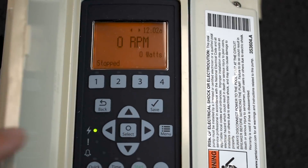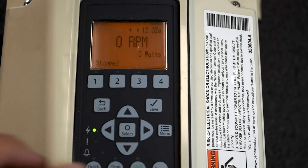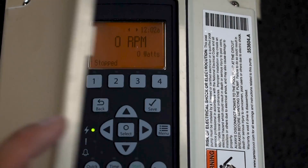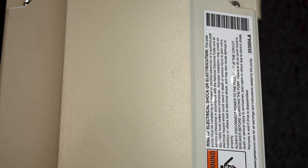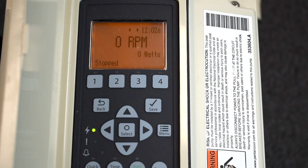Today we've got the IntelliFlow and we are going to dive into some programming. As you can see, the IntelliFlow has this nice little weather-resistant door so the screen can stay protected. We always recommend when you're done programming these, or pretty much touching this keypad in general, close your door. Save the life because these things are mighty expensive. So we're going to open up our cover and dive into the programming.